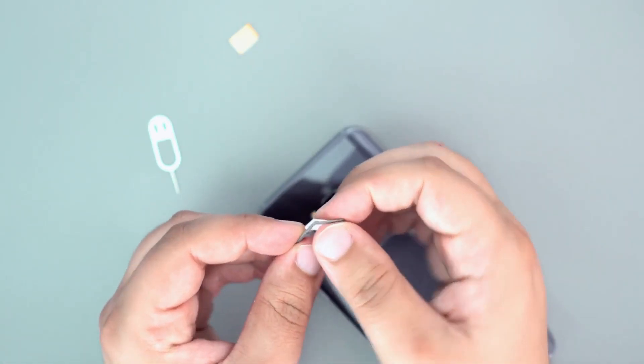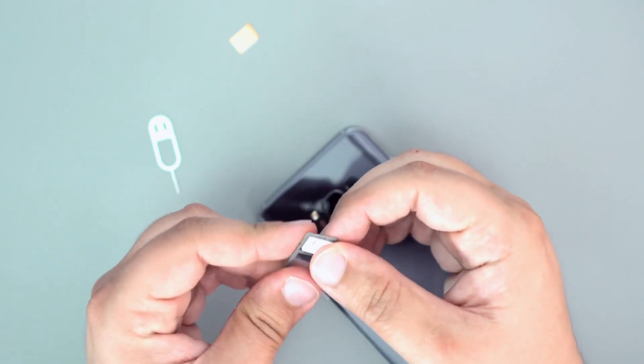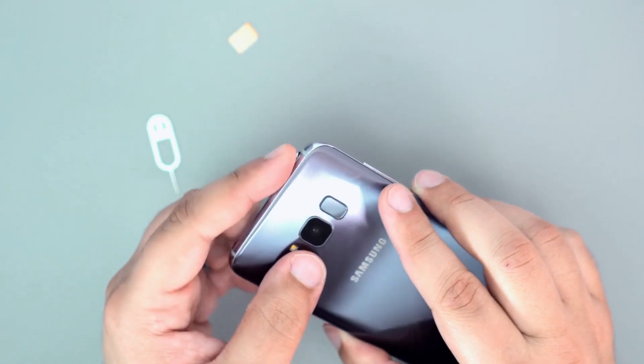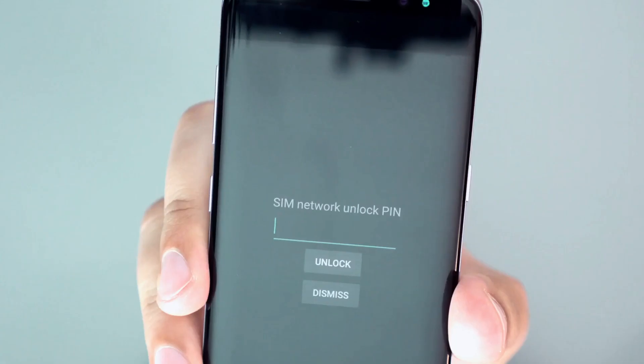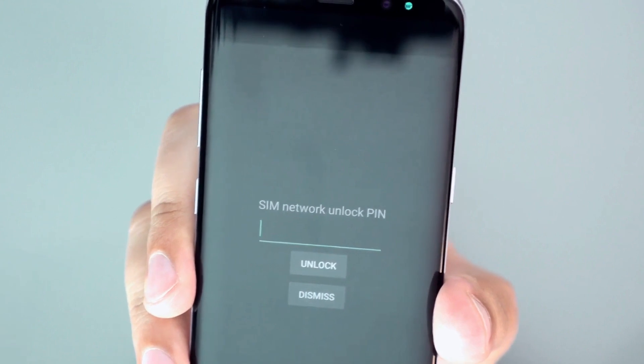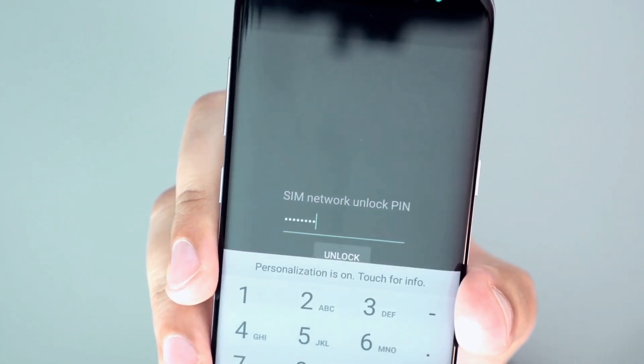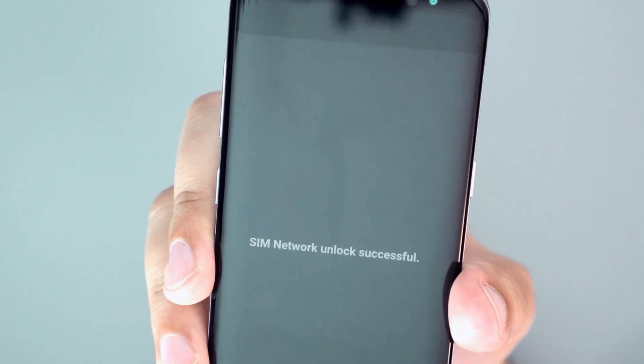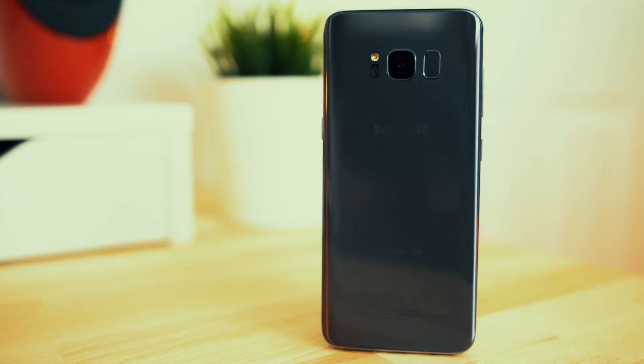The first step is to insert an unsupported SIM card into your phone. This simply means using a SIM card from a carrier that is different from your original one. Once you power up your phone, you'll receive a message asking for an unlock code. All you have to do is enter the unlock code and boom! Your phone is now fully unlocked and ready to be used with any carrier you choose.